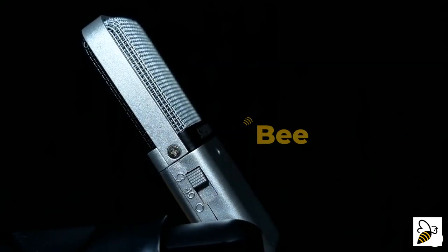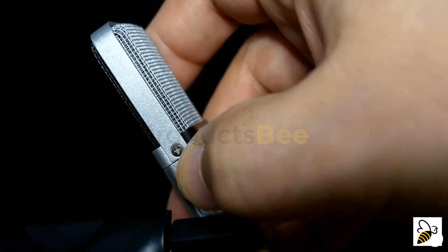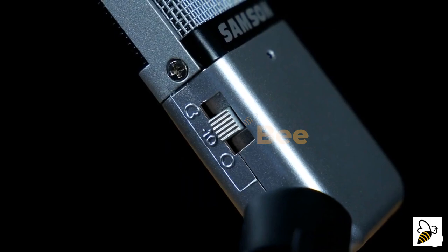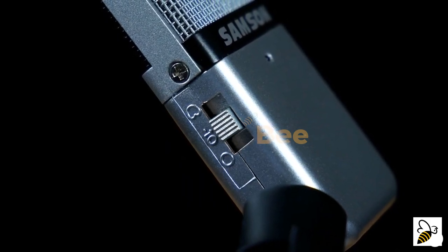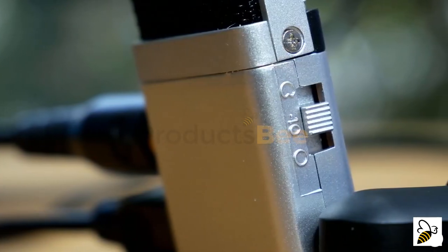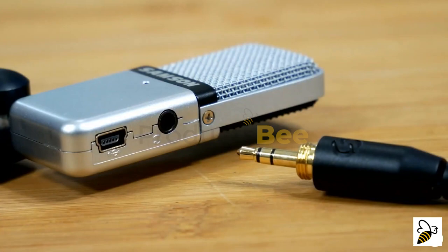The switchable pickup pattern allows users to focus the Go Mic with a cardioid shape for vocals and speech, or open the mic up to omnidirectional for recording everything around it. A negative-10 dB pad comes in handy when capturing loud sources, and the LED flashes red when the signal starts to peak, allowing you to set the proper level for whatever you're capturing.